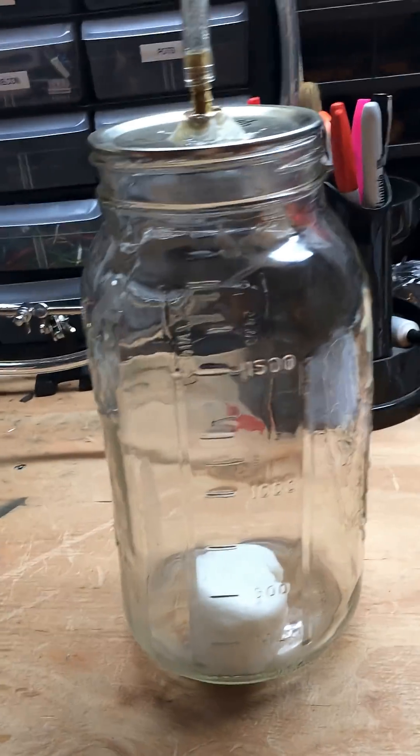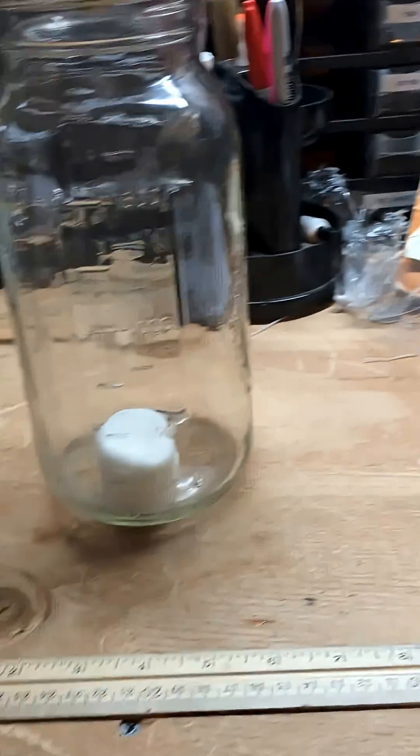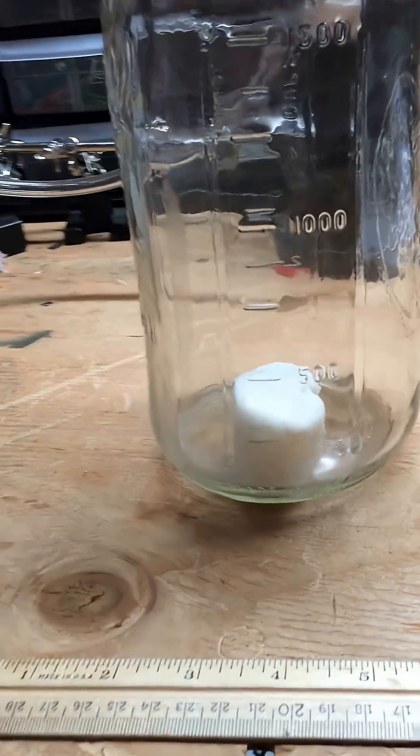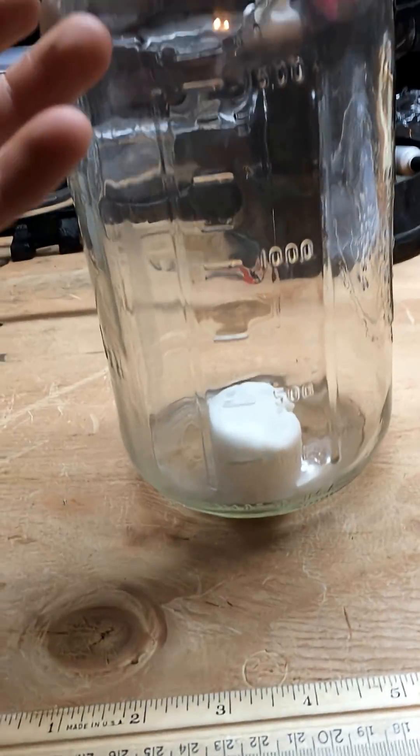So as you can see, that marshmallow got very big very fast, and the reason for that is as you suck all the air out of this chamber.